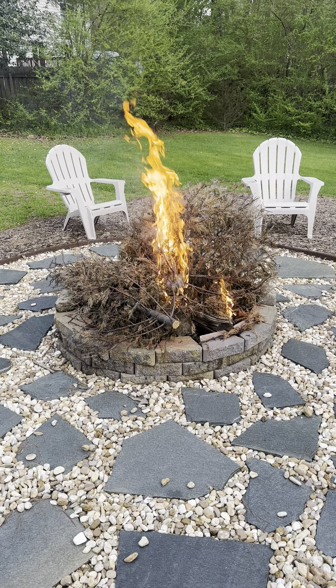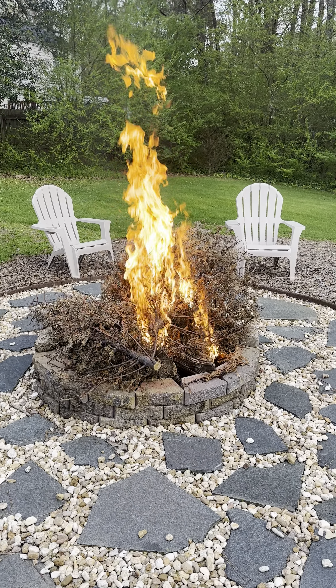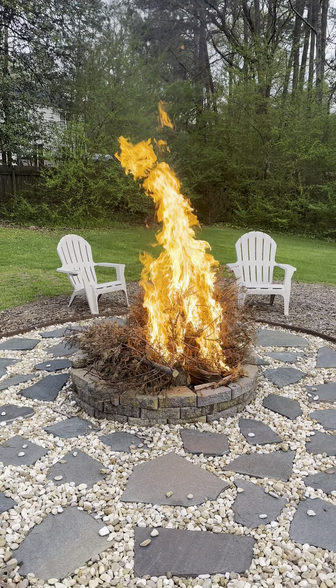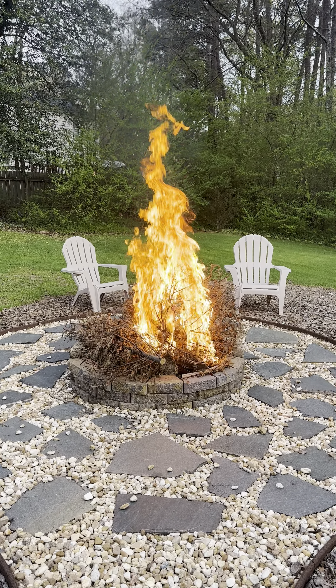Look at that. It gets hot too, so make sure you back away. Stay safe. You can feel the heat. Keep a water source nearby, just in case.